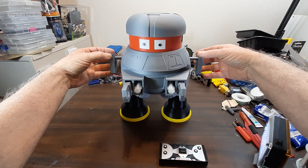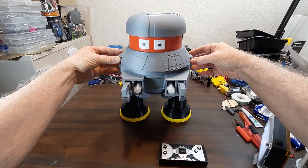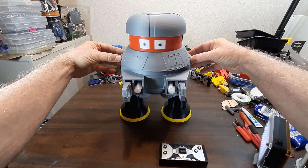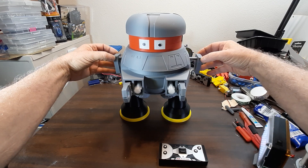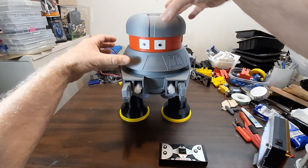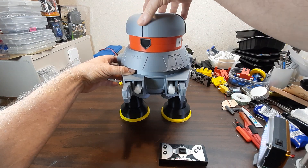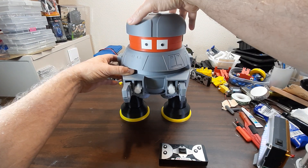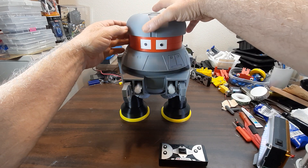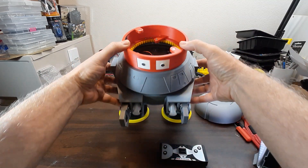These little arms out here — I think I'll do a slight change on those later, but I wanted to put them on there and show them just to see how they would look. Right now they're just posable, and same with the head — it's posable right now.